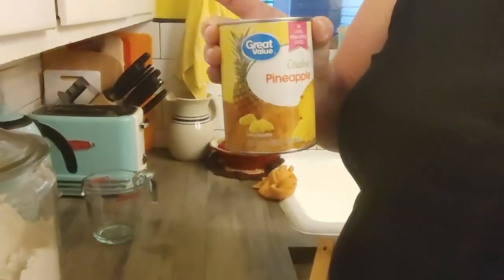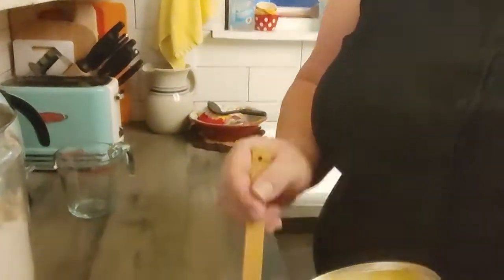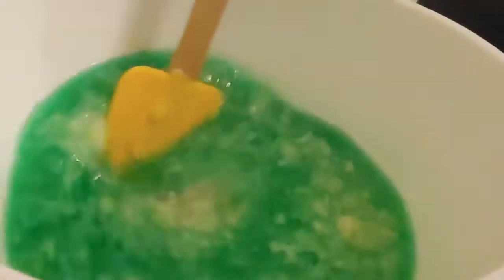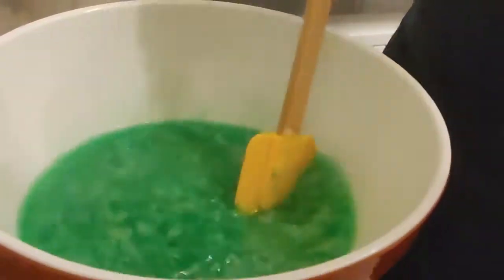Once the jello is all dissolved — nice and smooth and slick feeling on the bottom — we're going to add our 20-ounce can of crushed pineapple, just add that right in. Now all we do is let that sit in the fridge and set up, and I'll come back later to show you the rest.